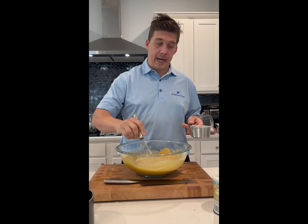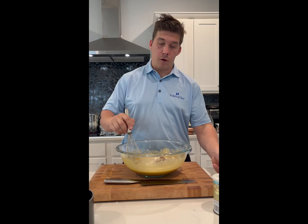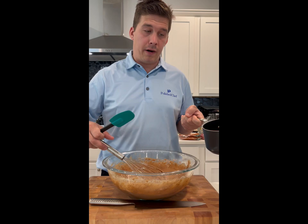Now that we got our sugars and eggs creamed, we're going to add in three-fourths a cup of flour and a fourth a cup of cocoa powder. We're going to stir that in with the whisk. This is where it'll start to get kind of thick.